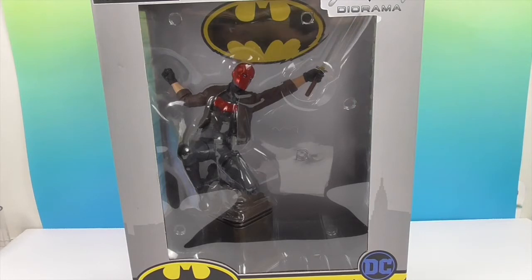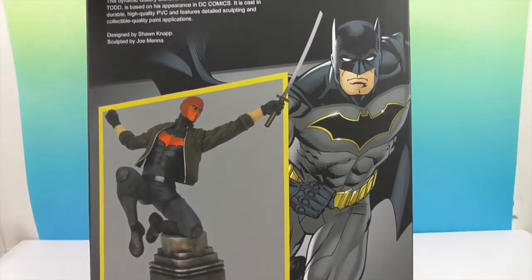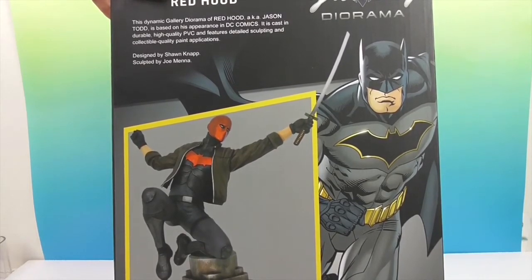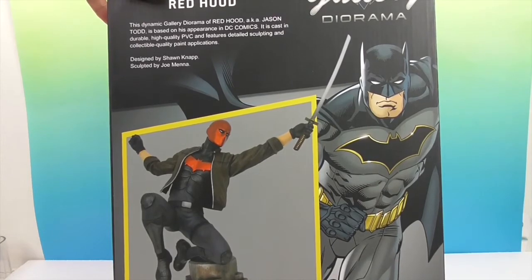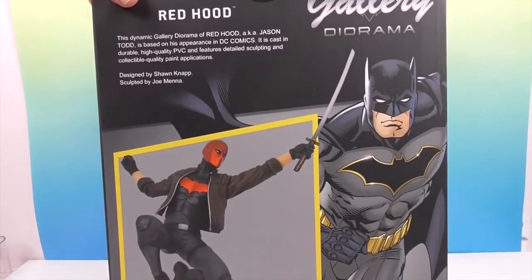This is Red Hood — the comic book version. Let's see what the box looks like. It's got a little bio of Red Hood, which is actually pretty small. The dynamic gallery diorama of Red Hood, aka Jason Todd, is based on his appearance in DC Comics. It is cast in durable high-quality PVC and features detailed sculpting and collectible quality paint applications, designed by Sean Knapp and sculpted by Joe Minna. He's got such a long backstory that they didn't have much room after putting the picture on.